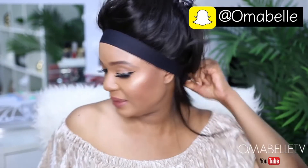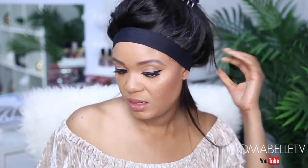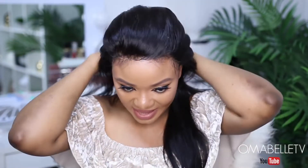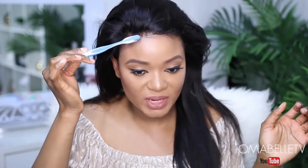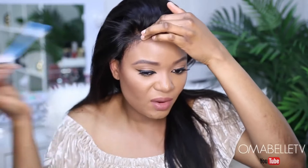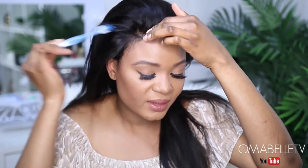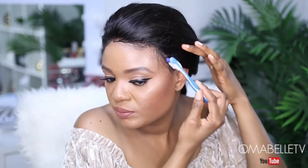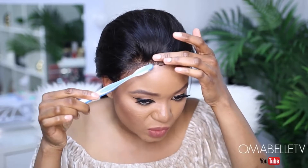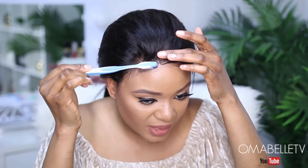I'm gonna go ahead and untie the band. As you all can see everything is laying, so I'm gonna go ahead now and just fix my baby hair. I love to go in with a toothbrush and use it to comb out my baby hair so I'll be able to know what I'm working with. Then I go in with Got2b, apply it right on my brush, and use it to just set the baby hair.